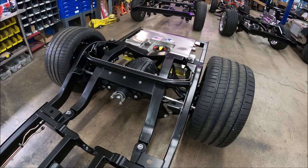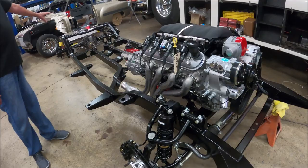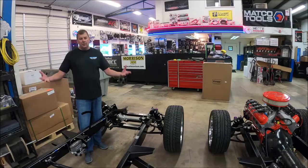And then over here, we've got another Tri-5 Chevy — this is a 55 with an LS3 and a six-speed transmission. It's completely assembled with the fuel tank, waiting for a drive shaft, which it will be shipped with. This one will go out as a dropship to a customer.